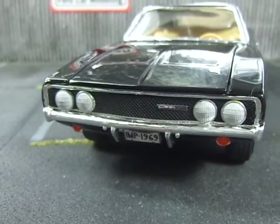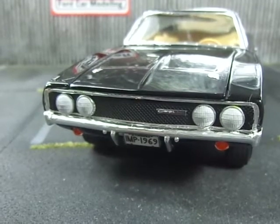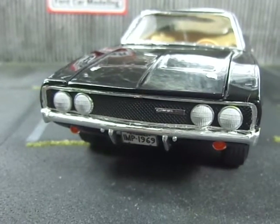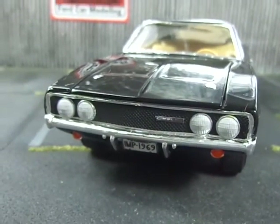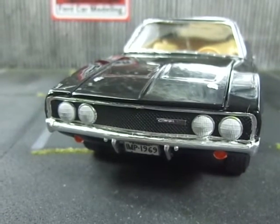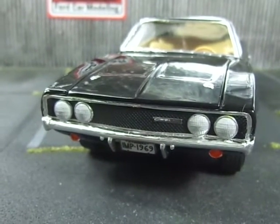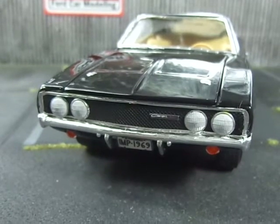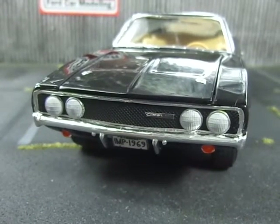I used four headlights from a '64 Impala AMT kit, printed the Charger 500 emblem, and used an old photo-etched grill I had laying around. I put tape behind it and painted the entire thing black, as I didn't want the RT grill to show through.